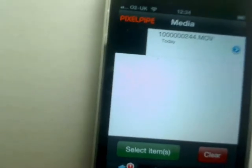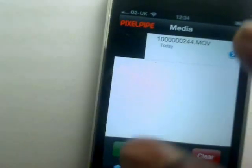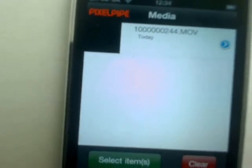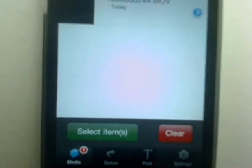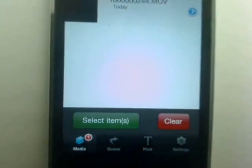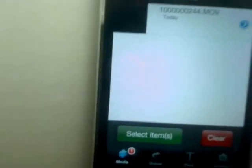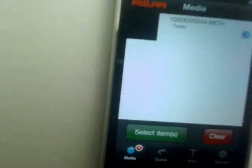It automatically finds all your videos. That video isn't there because I deleted it — in an earlier attempt it was 230 megabytes and PixelPipe said it was over 200 megabytes and too long to send. So I'm guessing 200 megabytes is the top upload limit. This is another little test video I shot.